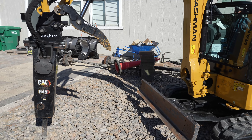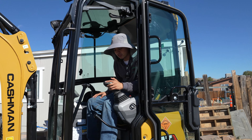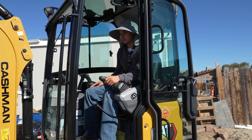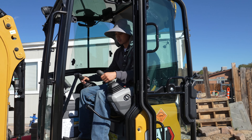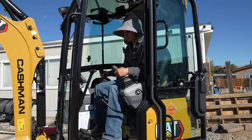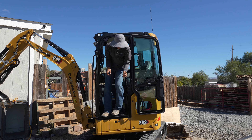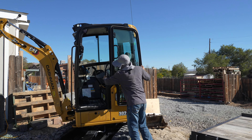Another cool feature: with the push of this button we're able to drive it like a skid steer. This controls the blade, so it's almost like playing a video game. The pros definitely outweigh the cons on this machine.